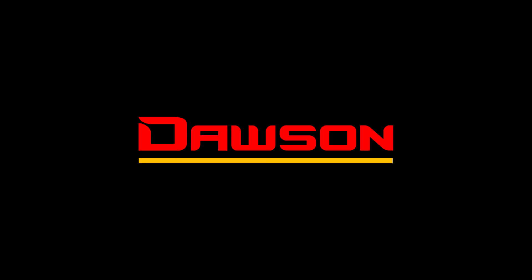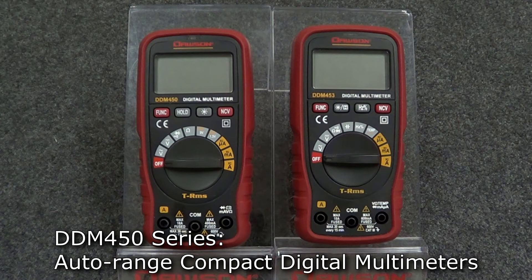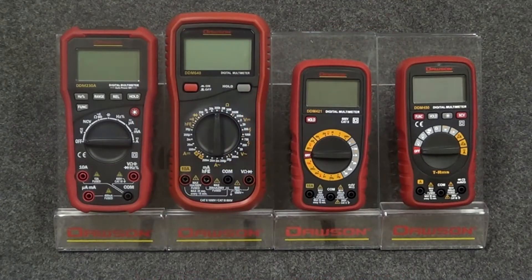Hello, and thank you for watching this Dawson Tools instructional video for the DDM-450 Series Auto-Ranging Compact Digital Multimeters. The DDM-450 Series takes on the same compact shape and size of the 420 Series, but adds powerful new features like auto-ranging and TRMS capabilities. These professional-grade meters are excellent for just about any situation and are small enough to go anywhere you need them.